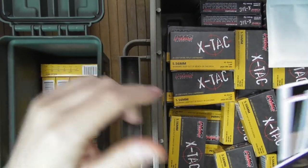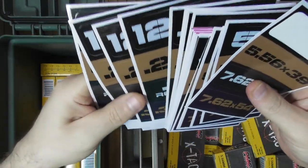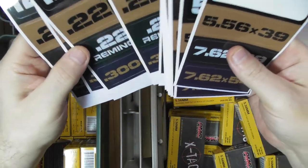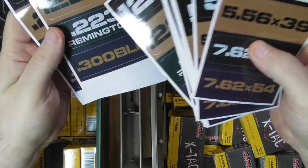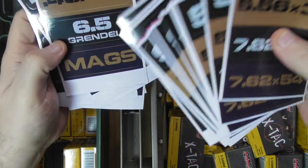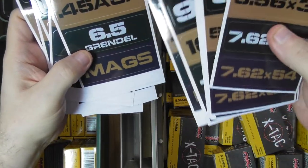This is another label pack from the same company — I will provide the link for this one. It's their kind of universal label set that includes multiple calibers: 12 gauge, 22, 223 Remington, 300 Blackout, 40, 45, 6.5 Grendel, mags, and more.